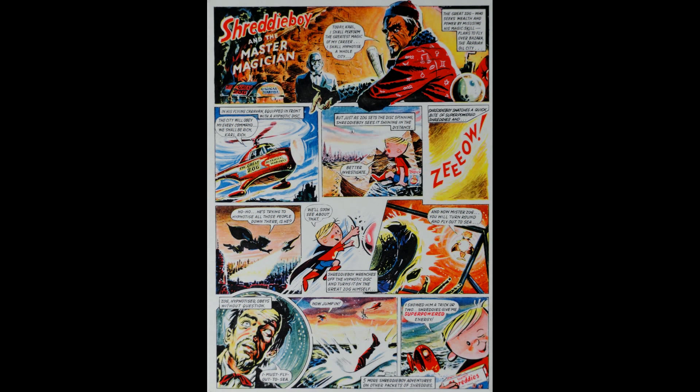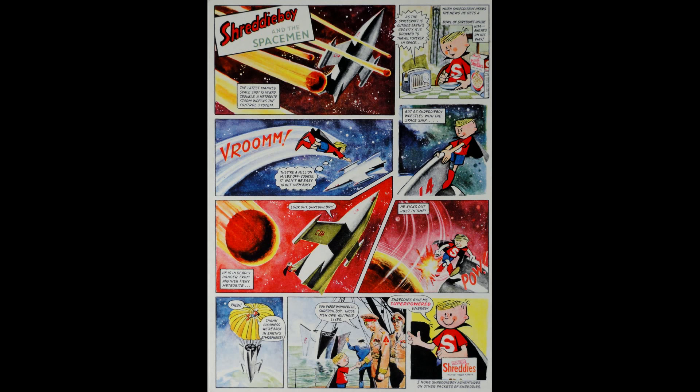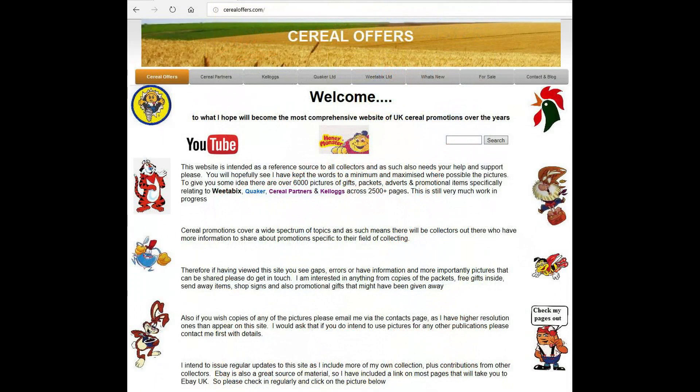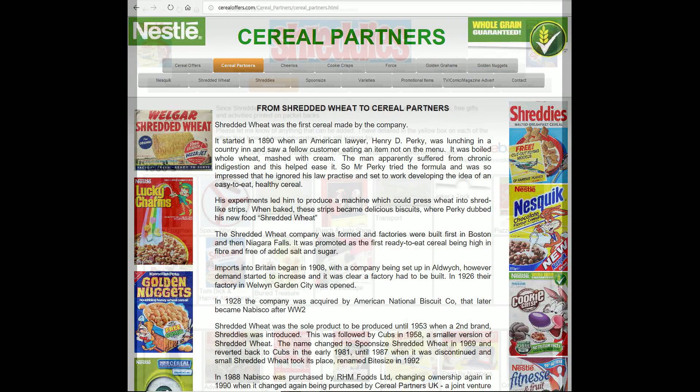Here are the full pictures of the actual comics themselves so you can see them and follow them through. Thank you very much. If you're interested in this and other cereal offers then please subscribe to my channel or visit my website SerialOffers.com - click on Serial Partners and then Shreddy's.